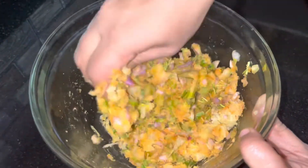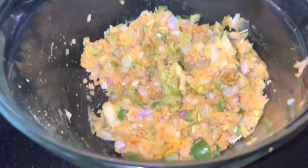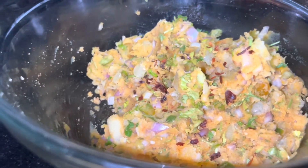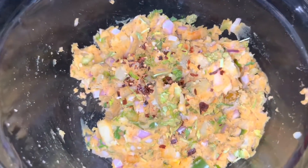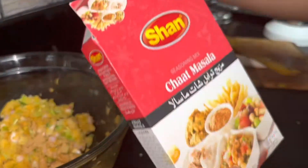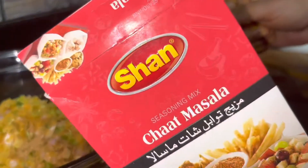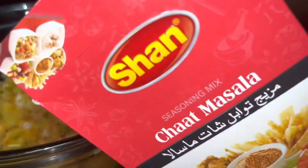Mix it well. Add the chili flakes and green chili. You can do chili powder or add more chat masala. I am adding some chat masala and chicken masala — this gives a lot of good flavor.